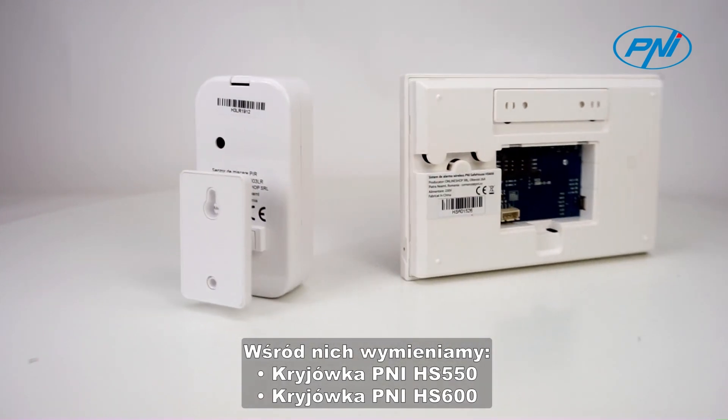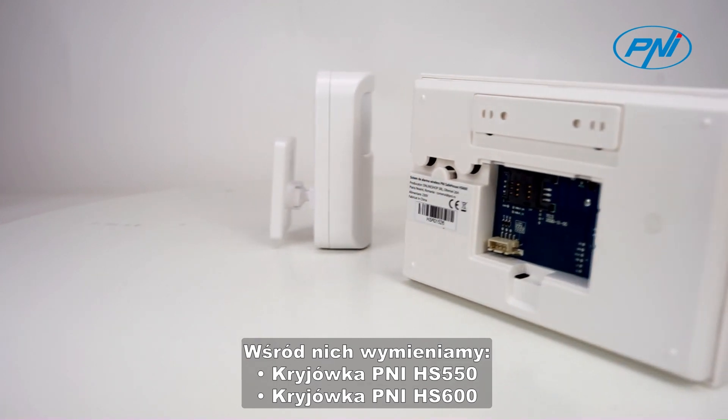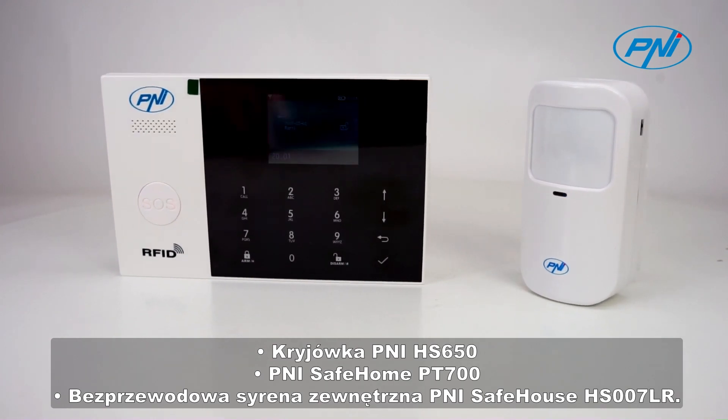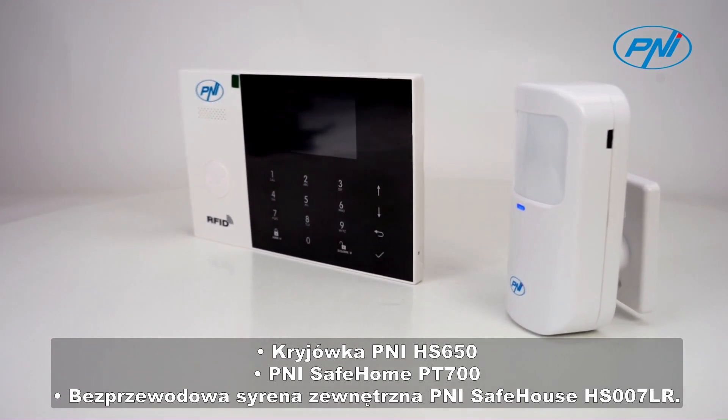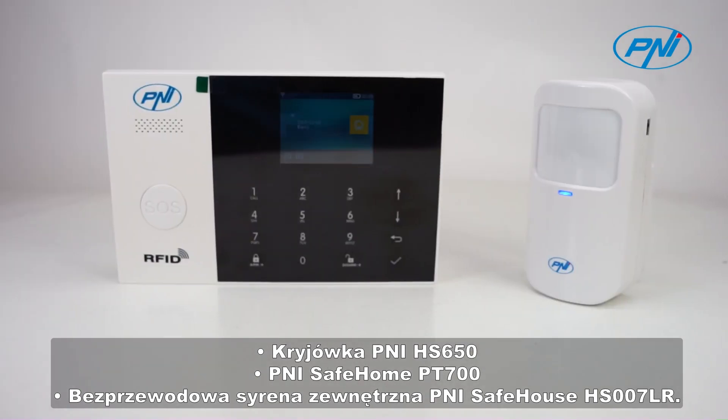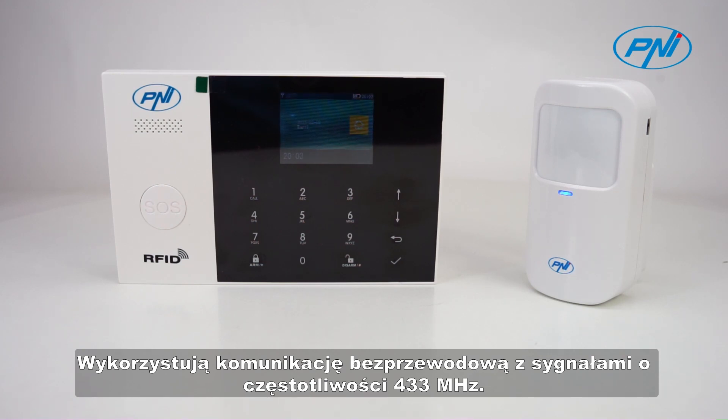Among the compatible systems we mention: Penny Safehouse HS550, Penny Safehouse HS600, Penny Safehouse HS650, Penny Safehouse PT700, and Penny Safehouse HS007LR wireless outdoor siren. They use wireless communication with 433 megahertz frequency signals.